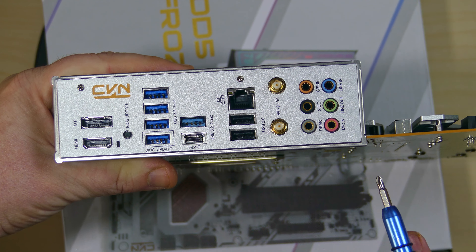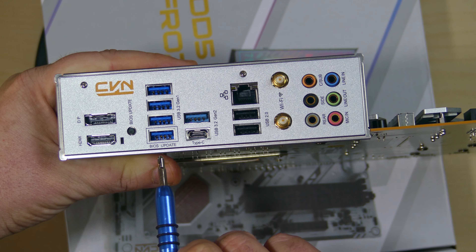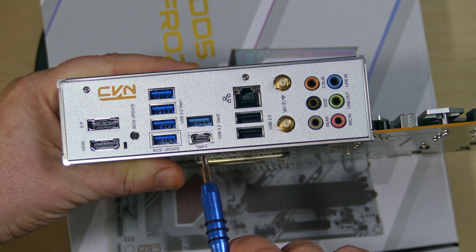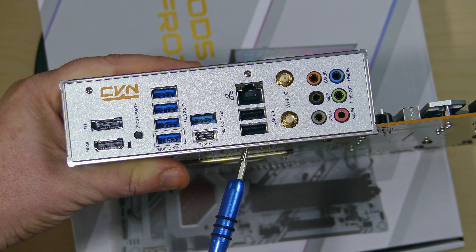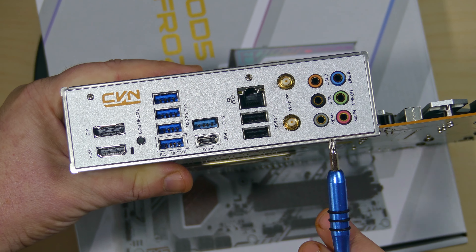Finally, let's take a look at the rear I/O. Starting from the left you get a DisplayPort and an HDMI port, then a BIOS update reset button. There are four USB 3.2 Gen 1 ports — the bottom one is dedicated for BIOS updates. Then a USB Type-C 3.2 Gen 2 for up to 20 gigabytes per second, and a USB Type-A 3.2 Gen 2 for 10 gigabytes per second. There is onboard networking capable of up to 10 gigabytes speeds, two USB 2 ports, Wi-Fi antenna connector headers, and the audio ports.